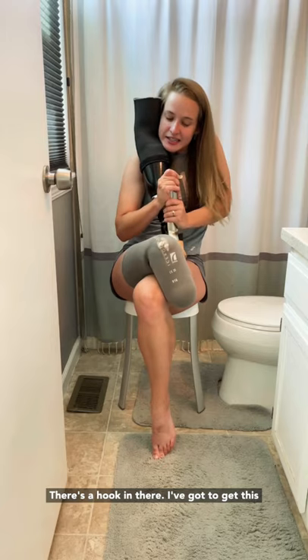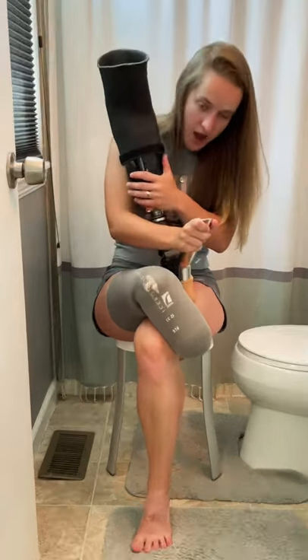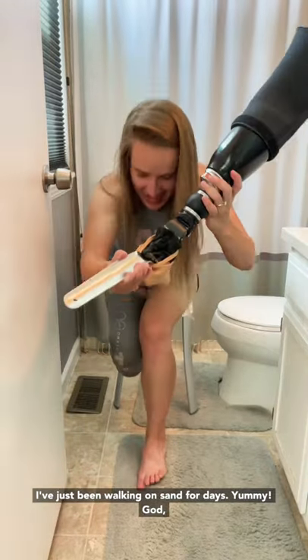There's a hook in there. I've got to get this blown out. If anyone knows a better way to do this — I've just been walking on sand for days.